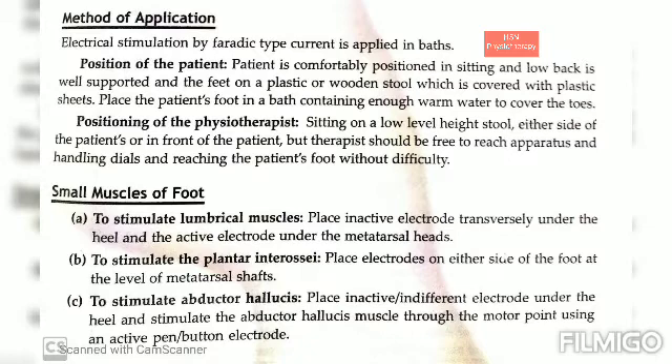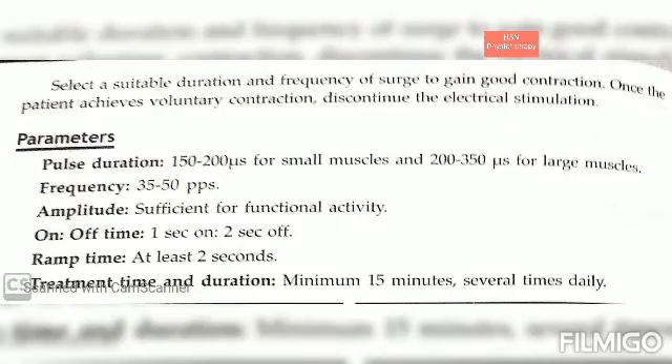The muscles of the foot can be stimulated by faradic type currents through baths. The water makes perfect contact with the tissues, it reduces the need for electrodes, and the resistance offered by the skin is less due to the water.